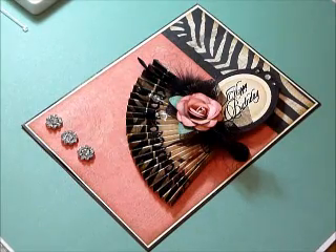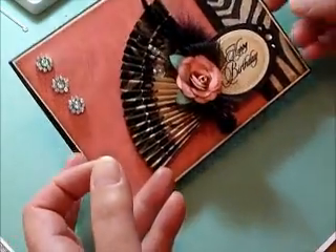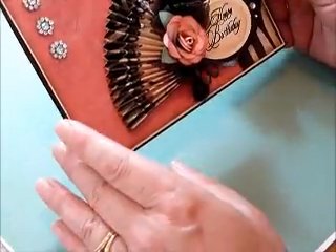Hello everyone and welcome to Paper Pleats and Ribbon Roses. Today I have this great little birthday card that I'd like to show you, and there are a couple of things on here that I'm going to go through in this video.